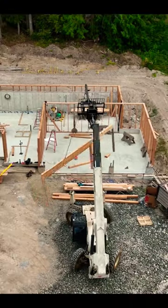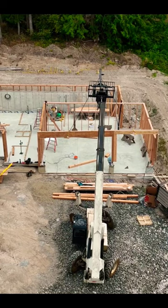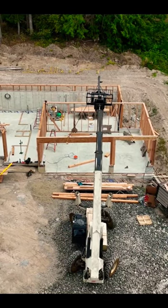Once I got the rigging point figured out and shortened up that left side, it went right in. Not too bad for a half day's worth of work.